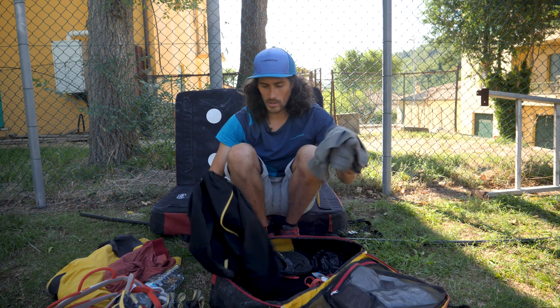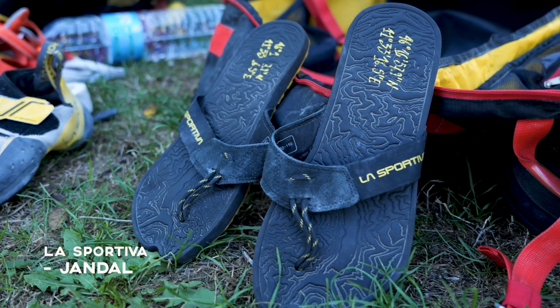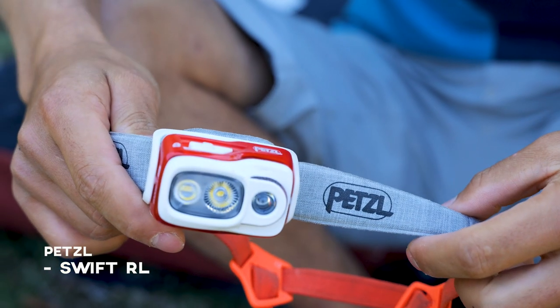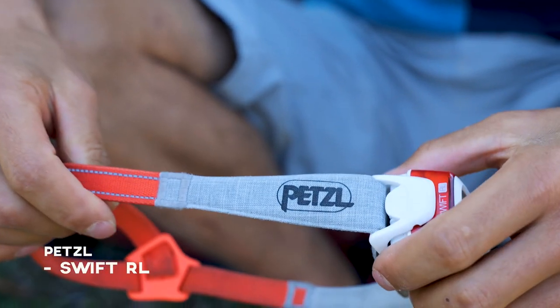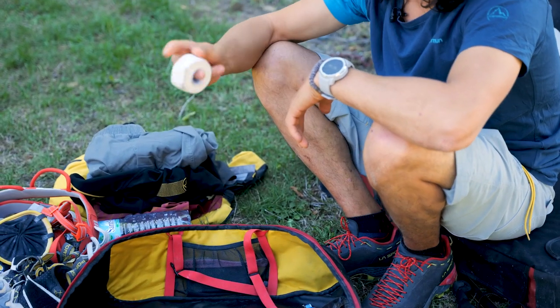Some long pants, some hoodie, flip flops, and a headlamp when it gets dark. Sunglasses when it's not dark. And then I have tape — finger tape.